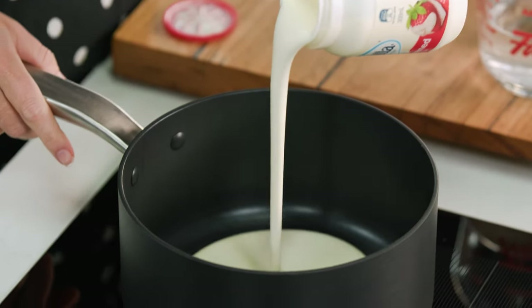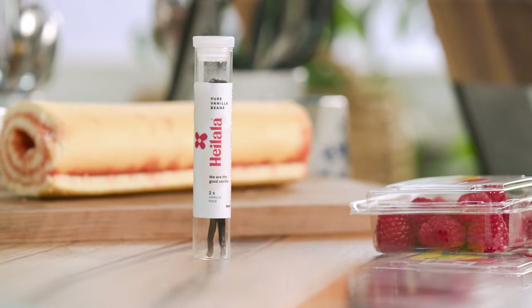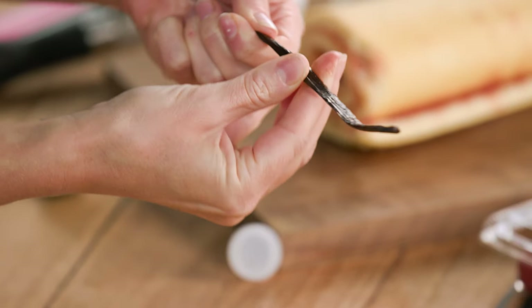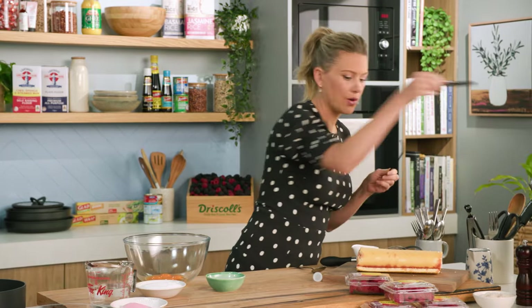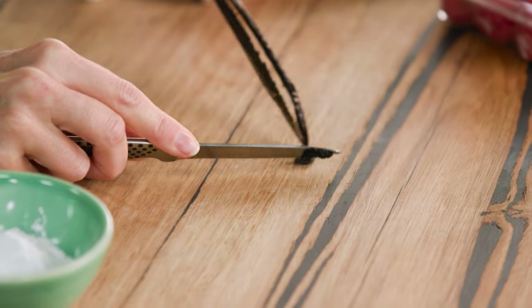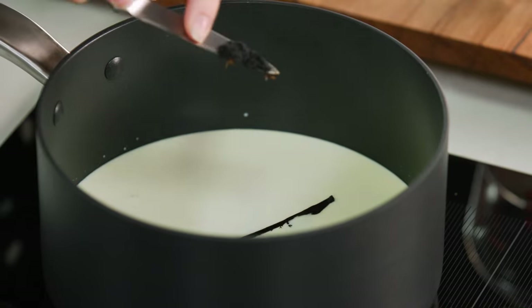So some thickened cream — we want about 100ml of cream. To that I'll add some milk, 500ml of milk, and one vanilla bean. I think homemade custard with fresh vanilla bean is just so important. I'm just using my hands to warm up the vanilla bean — this helps get out all those little seeds. I'll grab a small knife, cut through the centre, and scrape out the seeds on both sides. Now don't waste the bean; there's still so much flavour in here. So that also goes into the milk along with all those seeds.